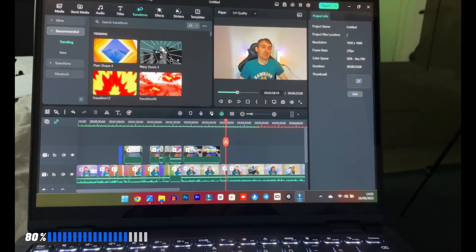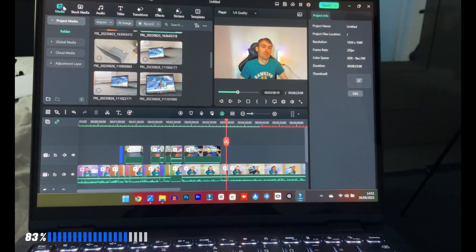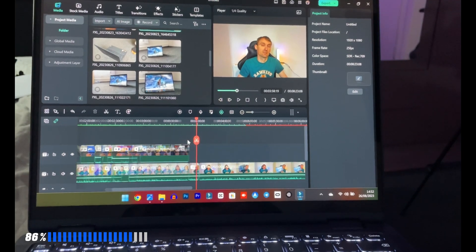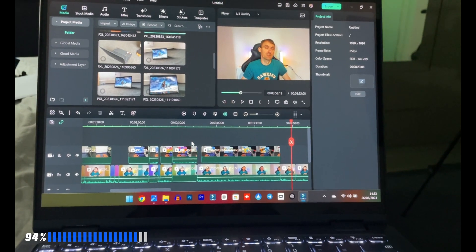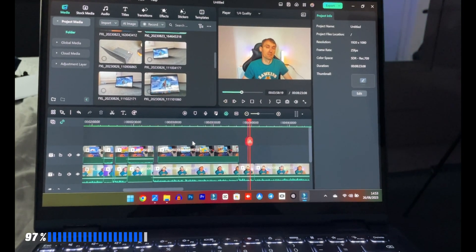Once you start building 3D graphics in Photoshop, yes, you will struggle. But for basic photo editing tasks, you won't have any problems with Photoshop on this device.